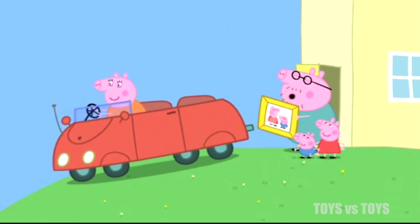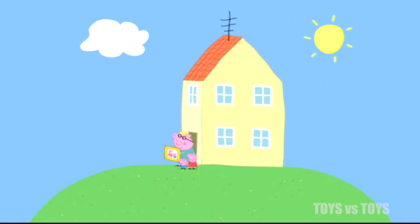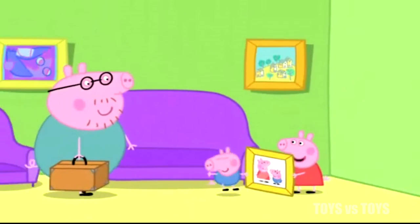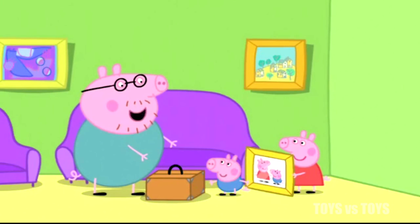And please don't make a mess. Mess? Goodbye. Goodbye. Daddy, can we help put up the picture? You can watch and then you'll learn how to do it properly.